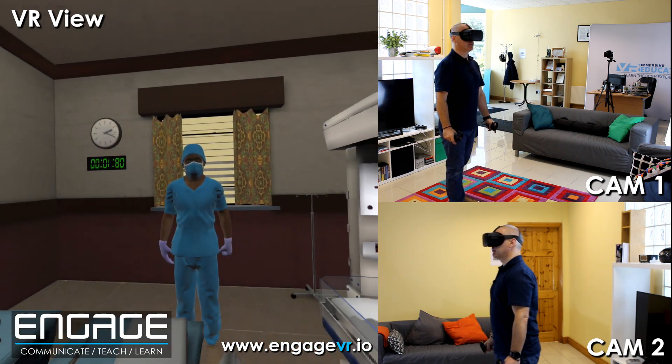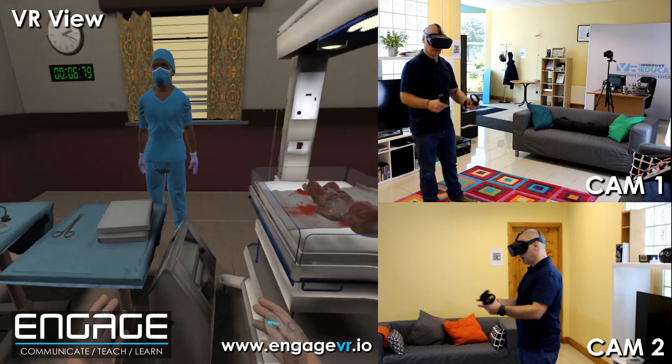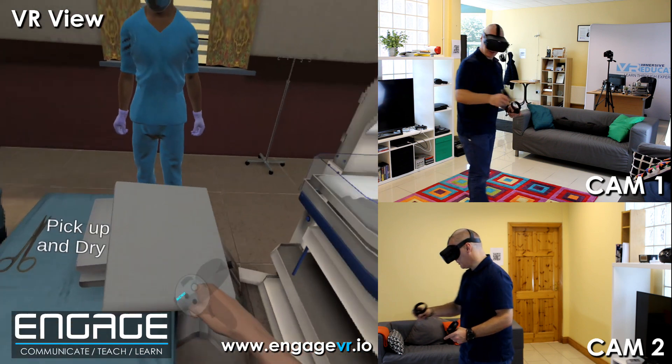This baby has just been born and you are worried about his condition. What's the first thing you should do? We have four minutes to save this baby. Here you can see the baby. Please proceed with the first step. The first thing I need to do is pick up a towel. Correct.